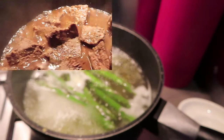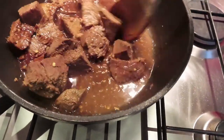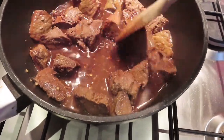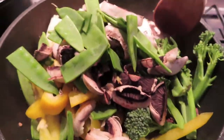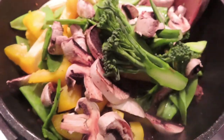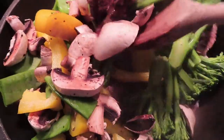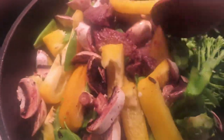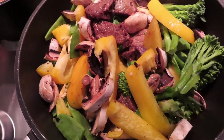I've just added about a teaspoon of soy sauce into the beef mixture and given it a little mix. Now I'm going to pop all the veg in. That's all the veg in - I'm stirring it so the marinade covers everything, then I'm popping my lid on for a few minutes to get the heat in and cook down some of the vegetables.